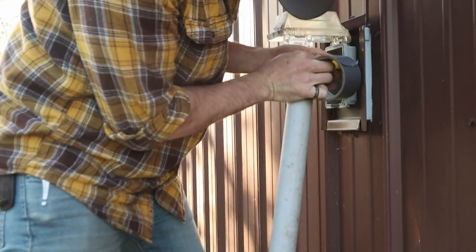Now obviously this is not the way I would recommend hooking up electrical things — duct tape on the outside of a house on an extension cord — but it's what we've got to work with. It would obviously be nice if we just had electric to that thing, but we don't. But this will work.